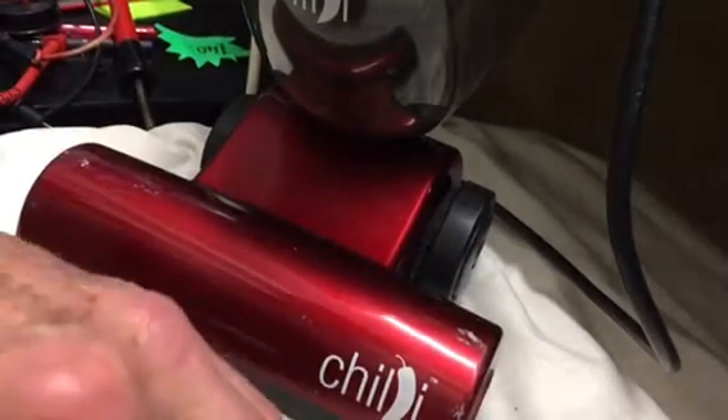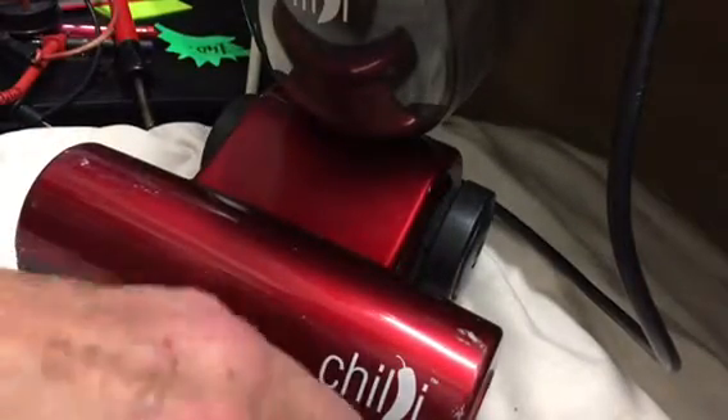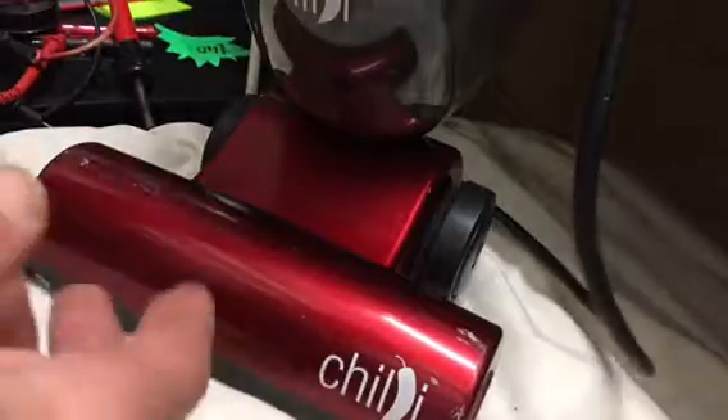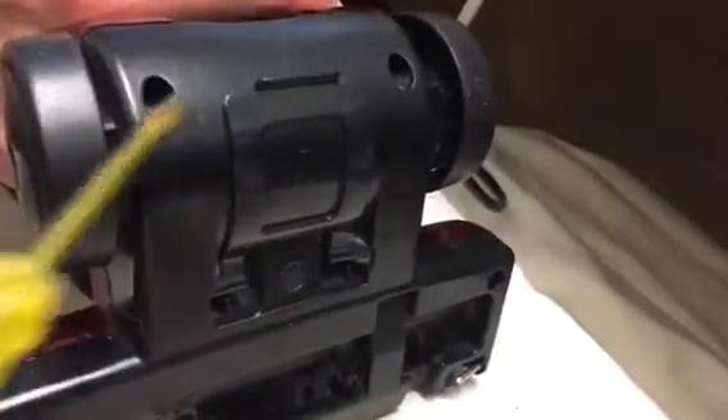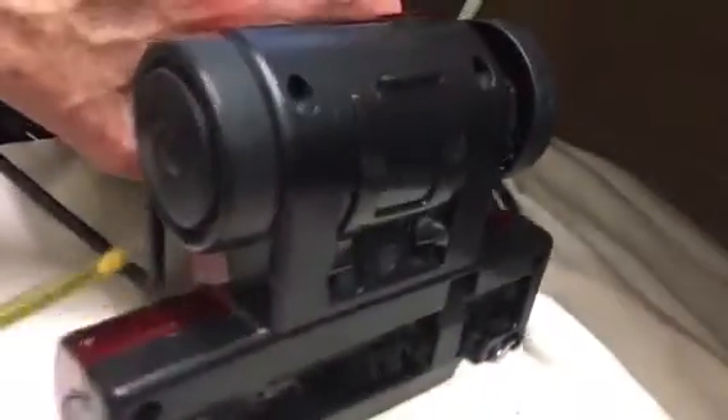Underneath, there are four screws which come out, and you'll find that even though you've taken out these four screws — which are located there, there, there, and there — you still will not be able to get the case off the top of this to get inside. It just won't come off.